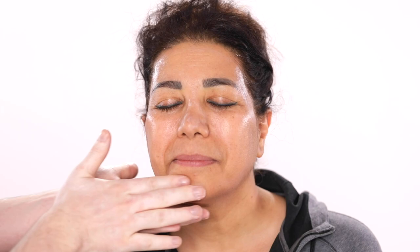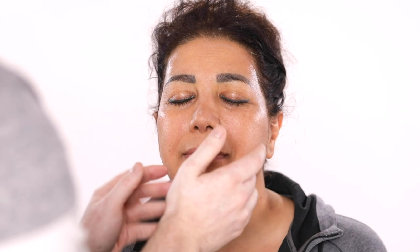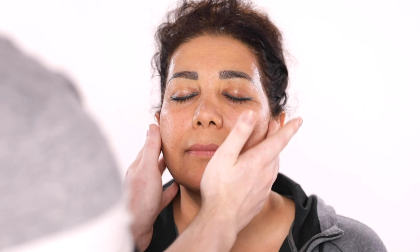I love how it hydrates and plumps the skin before I apply any makeup on top of it. You can integrate this cream into your already existing skincare routine. I would just recommend using this as the last step — apply your toners and serums and all that good stuff, and then top everything off with this cream.